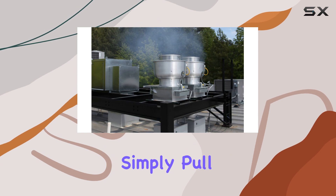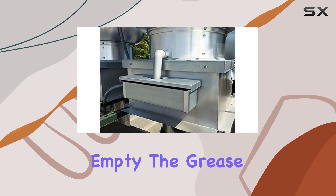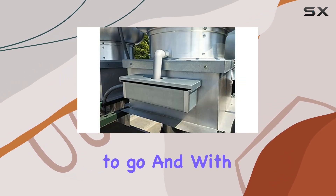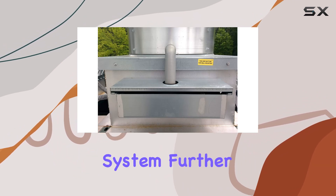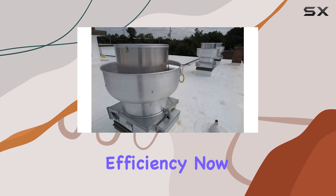Simply pull out the drawer, empty the grease, and you're good to go. With the included downspout, you can easily direct the grease away from your exhaust system, further enhancing its efficiency.